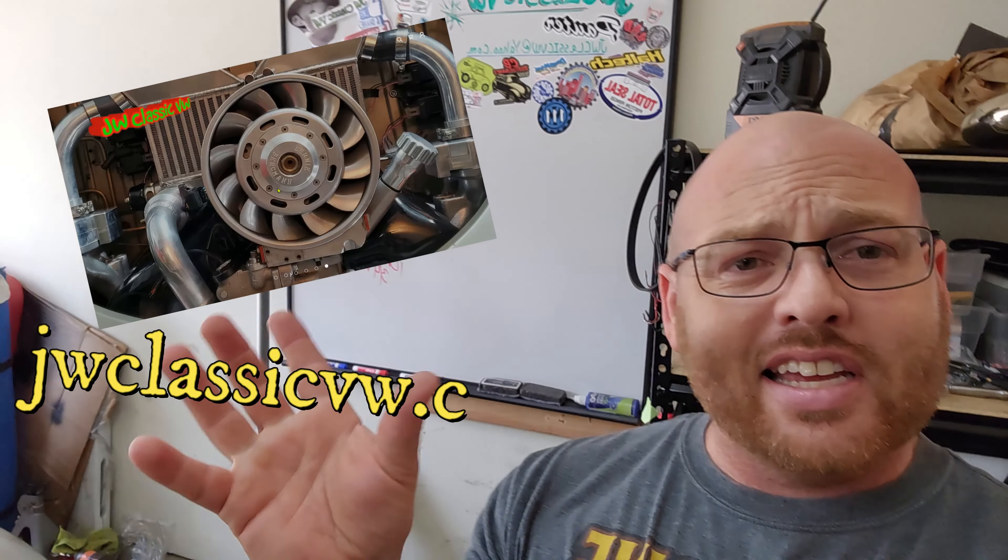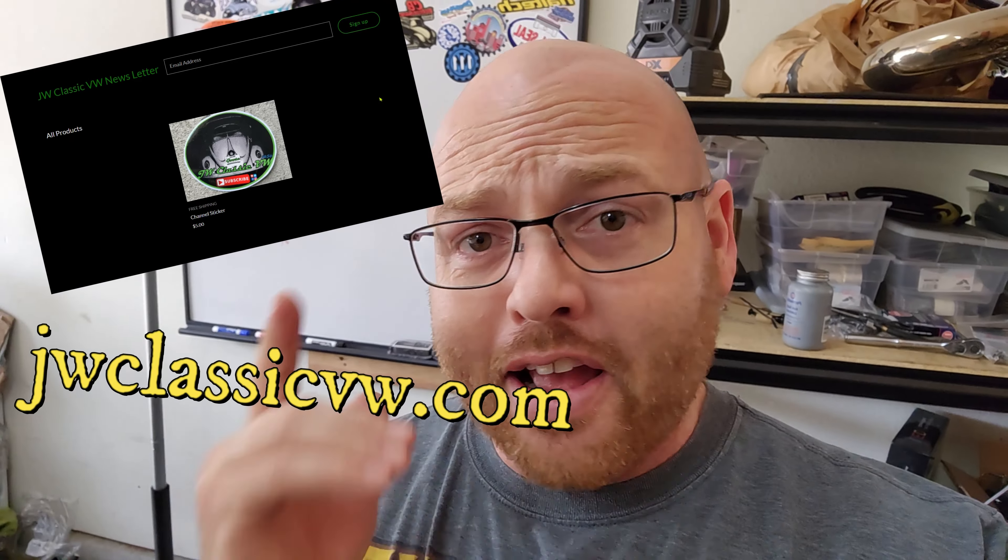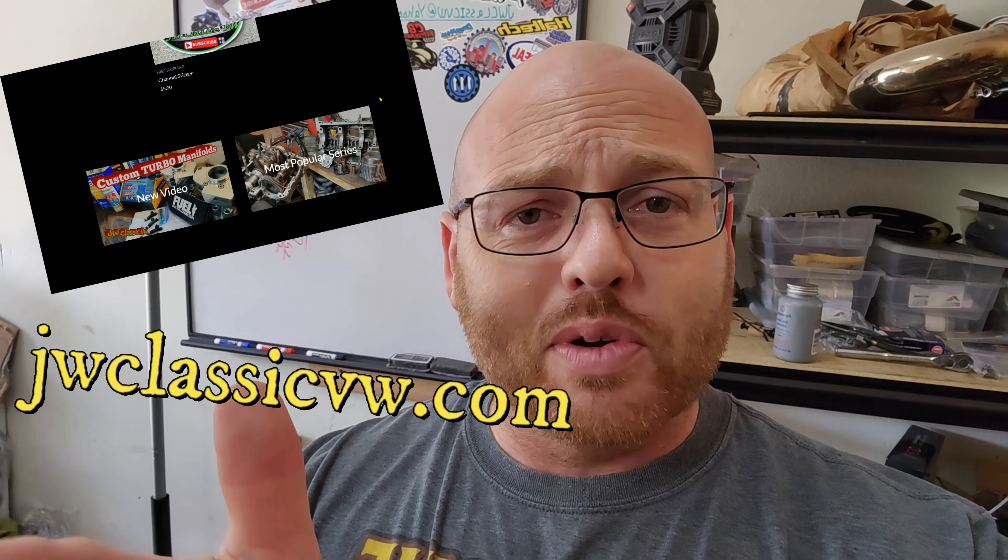Thanks to all my new subscribers - appreciate you guys. If you haven't already, don't forget to like, share, and subscribe, and check out the website if you want a channel sticker. This is Jason with J2 Classic VW, and I'm out.